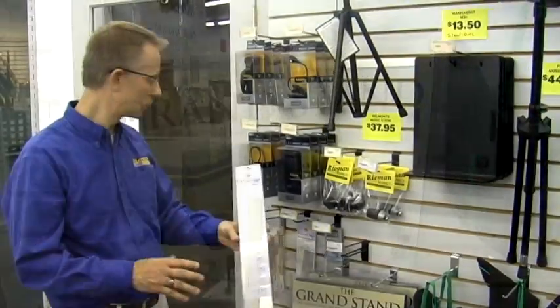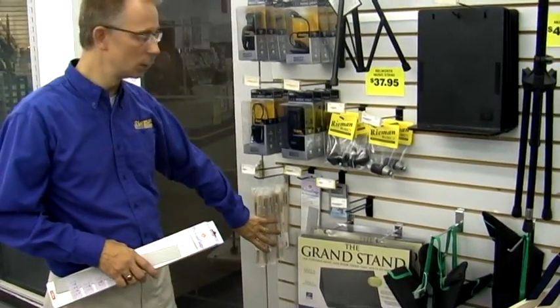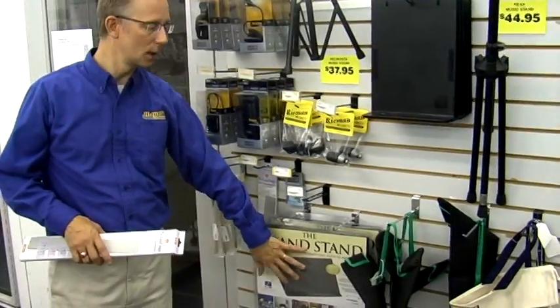We've got extenders for the desk on your stand, we've got clips to hold your music down, tabletop stands, and carrying cases. Stands are a great gift idea.